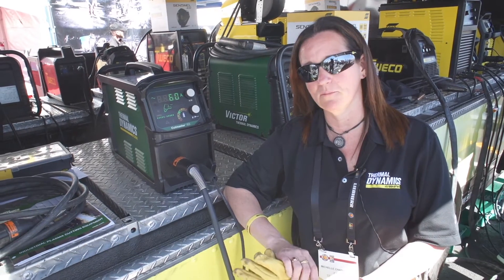I'm here in Las Vegas at ConExpo 2017 and we're going to go over some quick tips on setup of the new Cutmaster 60i.